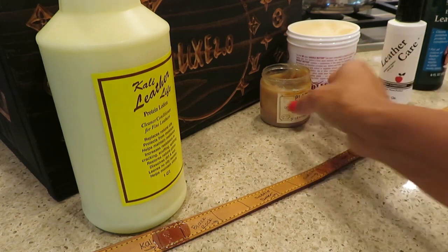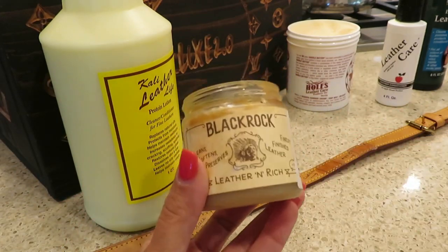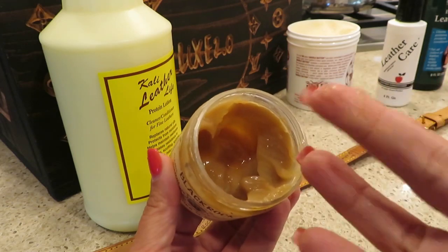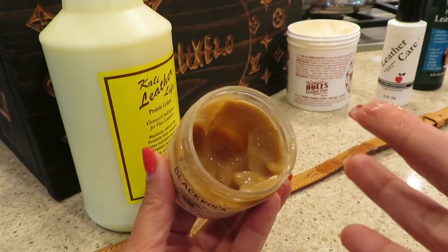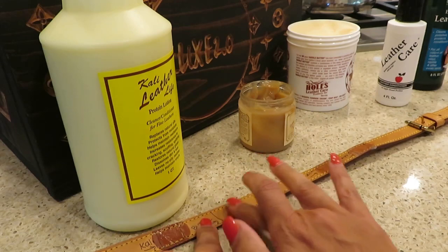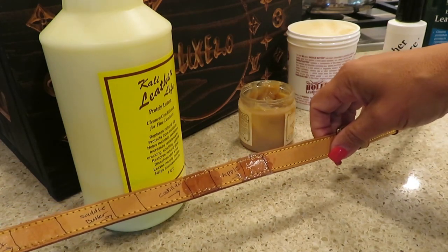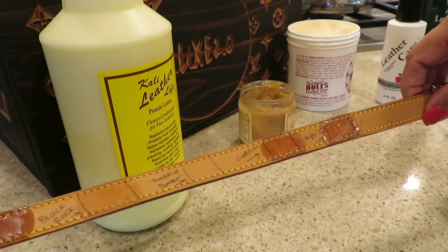Another one that I really like — and again, this is dependent on the project you're working on — if my project is very, very dry, I love BlackRock. Now, this is really thick, so you've got to go easy with it or else you're going to have a pile there. I just take it very lightly and rub it on. You see the other ones are super liquidy and they're just soaking right in. They look dark now, but it'll lighten up — so don't ever worry about that. People worry about their Vachetta getting super dark, but it's not going to stay that way.